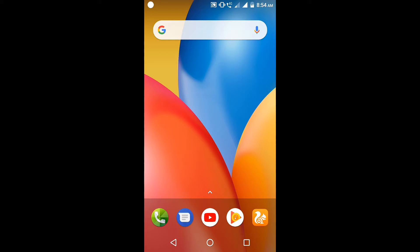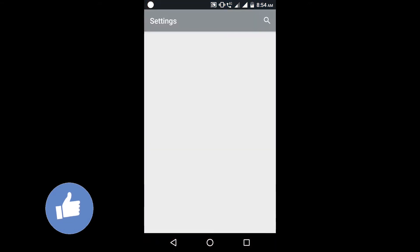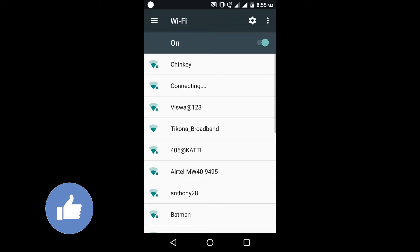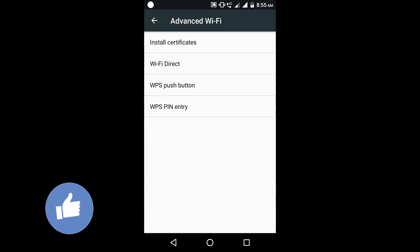The first step is go to Settings, then go to Wi-Fi. Please turn on your Wi-Fi before proceeding further. On the right side you can see three dots — click on that, click on Advanced, then click on Wi-Fi Direct.